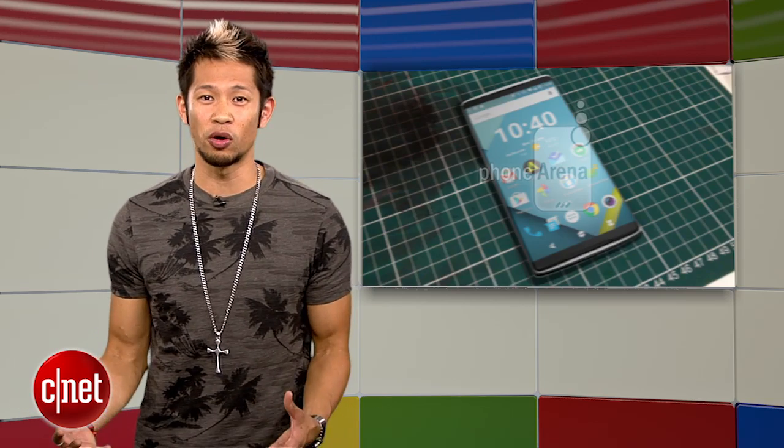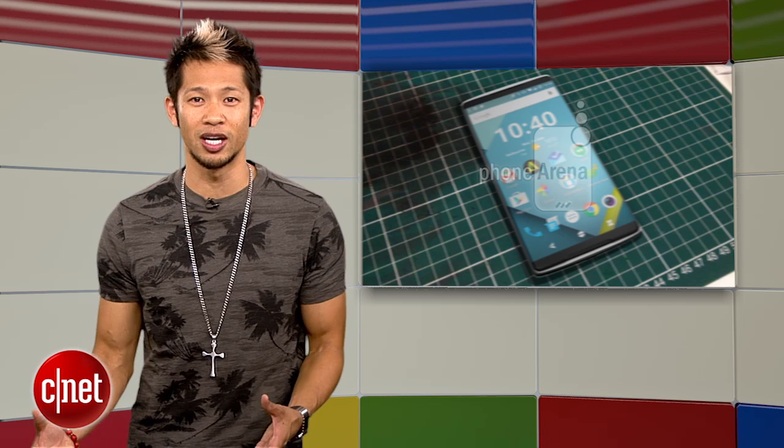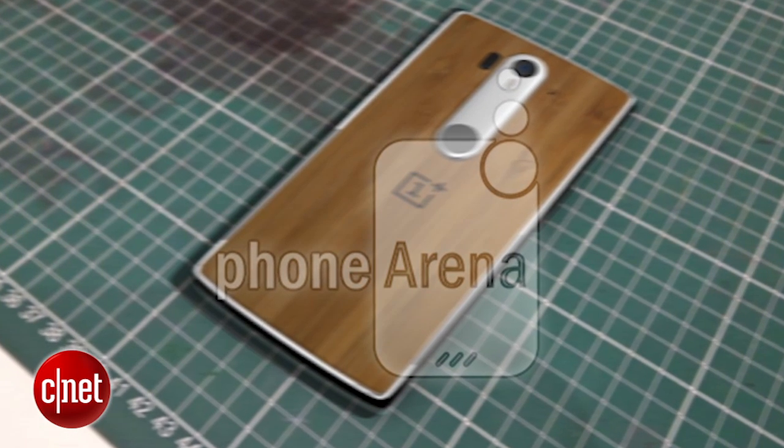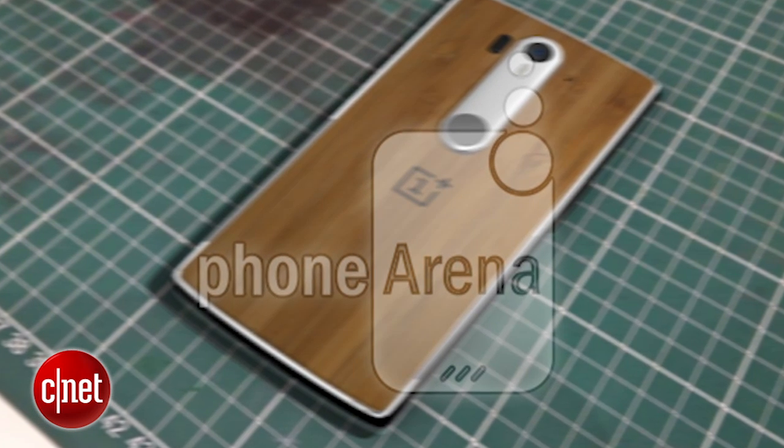They also announced it will have support for a fingerprint sensor that will add convenience and security. Recently leaked photos of what's believed to be the new OnePlus 2 phone from website PhoneArena allegedly show off a design that features an all-metal body with a wooden-styled backing, and what looks like the fingerprint scanner at the bottom of that silver section on the back.